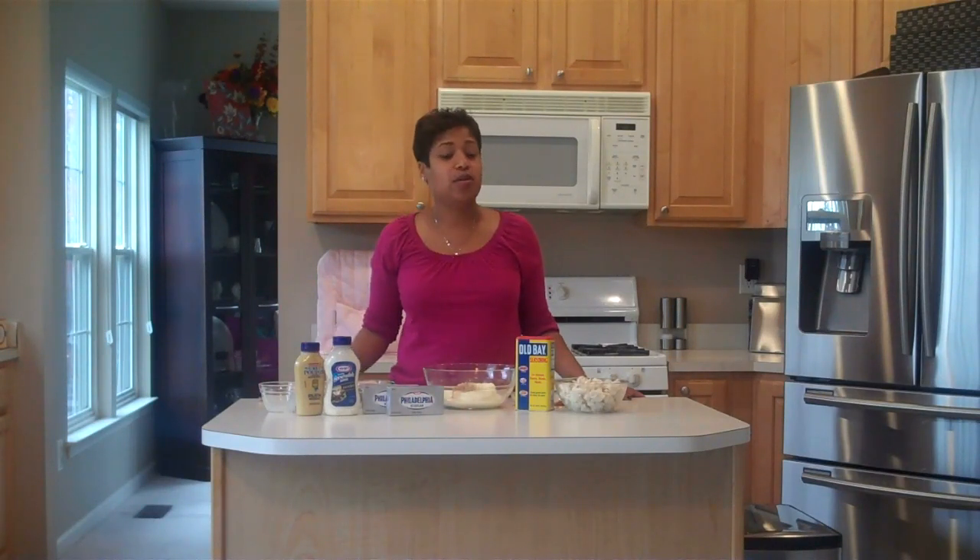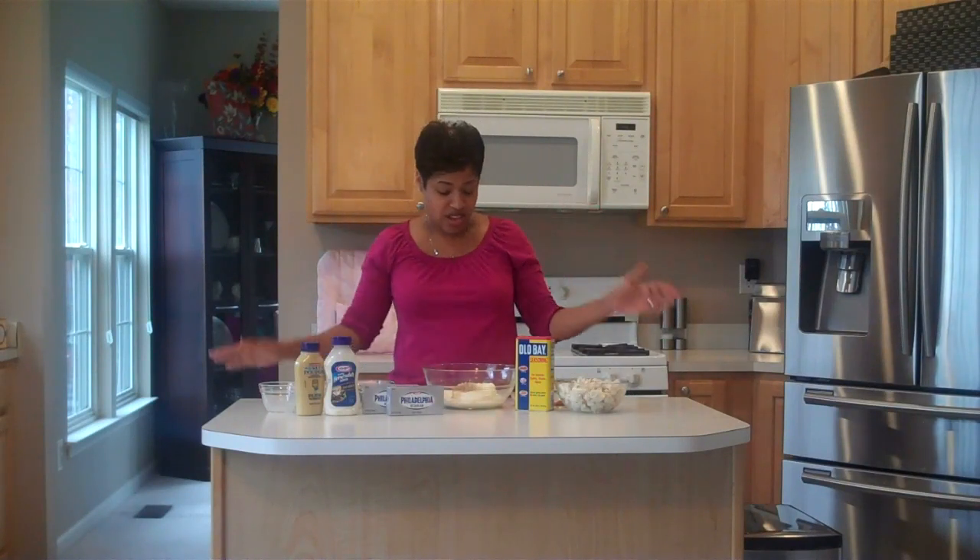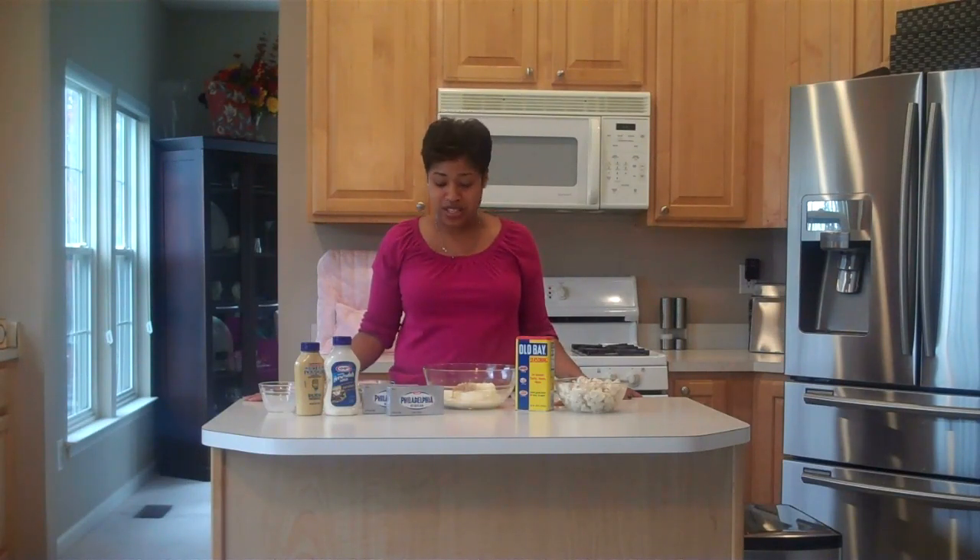I learned the hard way that the horseradish sauce is a key ingredient. One time I was invited to a Super Bowl party and asked to bring my crab dip, and it was sort of a last-minute request. I didn't have the horseradish sauce on hand, so I used regular horseradish instead, and it completely changed the flavor of the dip — and I do not mean that in a good way. So now I always make sure to have it on hand.